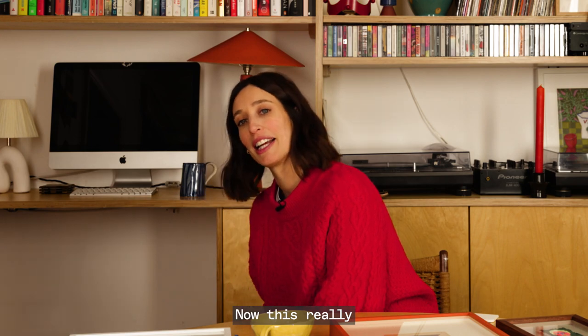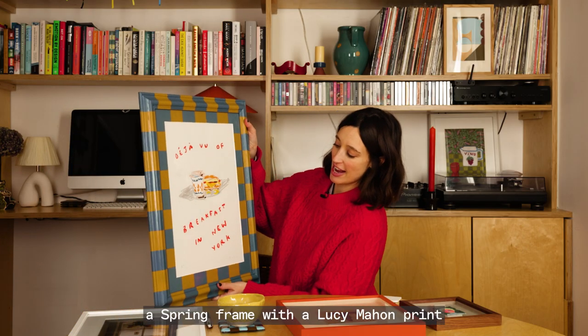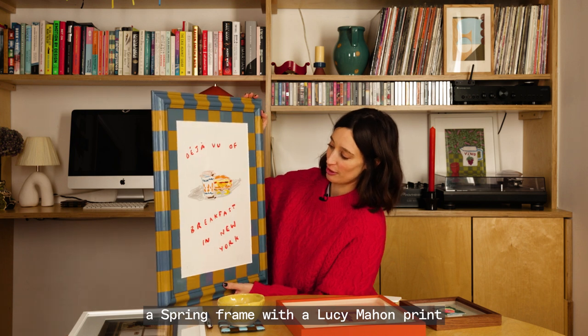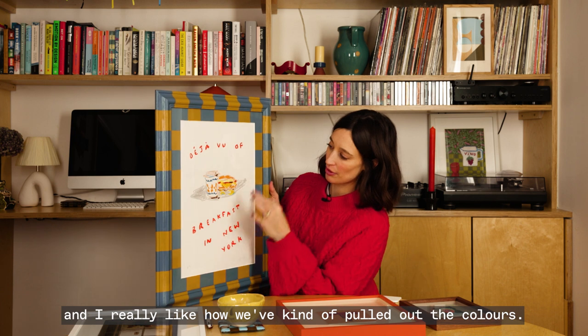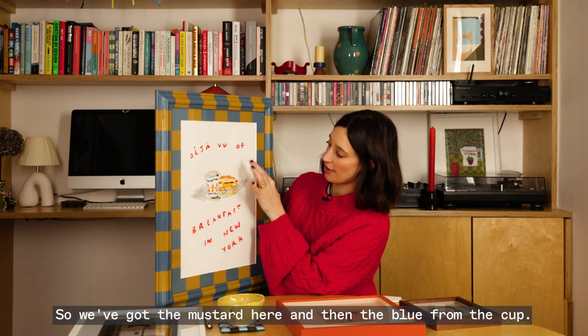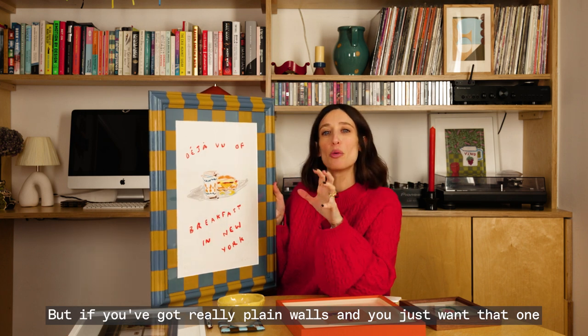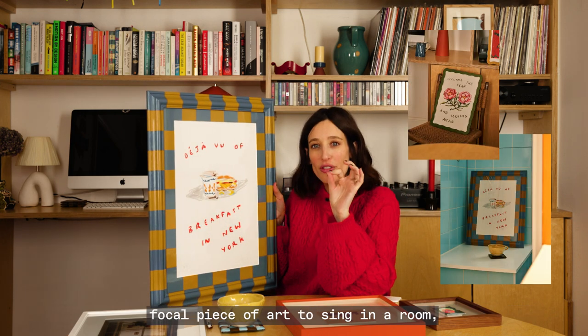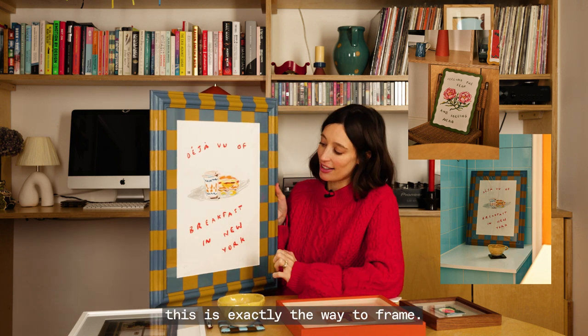Now this really is a wow piece. We've got a spring frame with a Lucy Mahon print and I really like how we've pulled out the colours — we've got the mustard here and then the blue from the cup. But if you've got really plain walls and you just want that one vocal piece of art to sing in a room, this is exactly the way to frame.